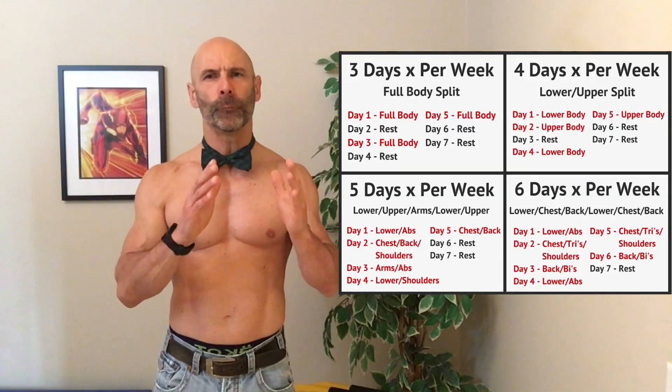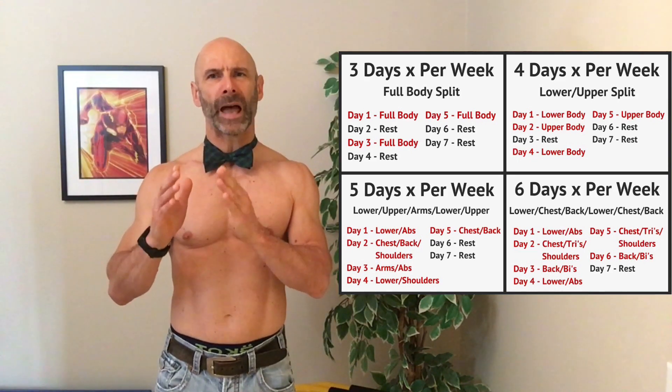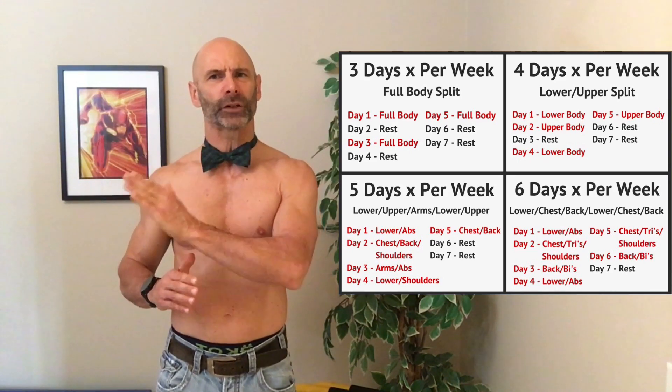Another advantage with full body training is that if you miss a day, it's a lot easier to catch up. With more complicated training programs, you can't just move one day over without it having a huge domino effect on the rest of your training week. You also get more recovery with full body workouts, as most programs are two or three days a week, allowing at least one rest day in between.